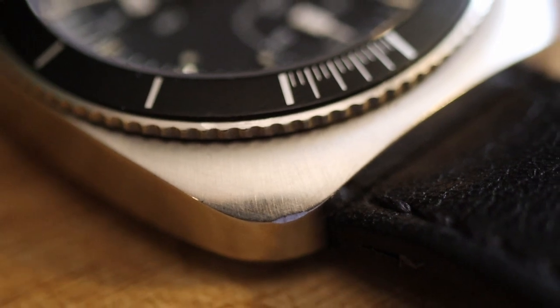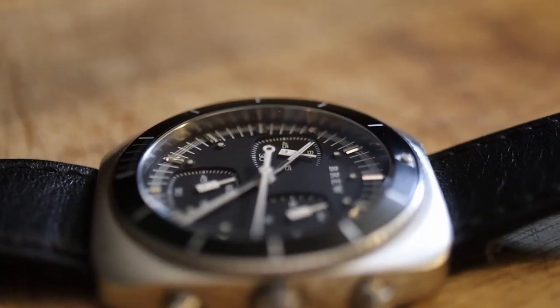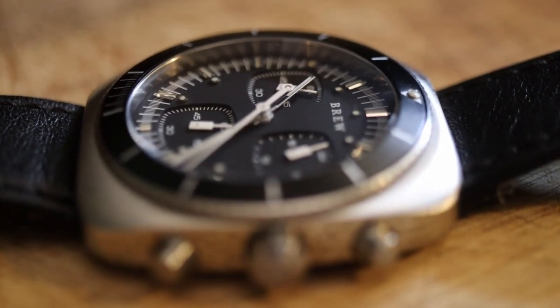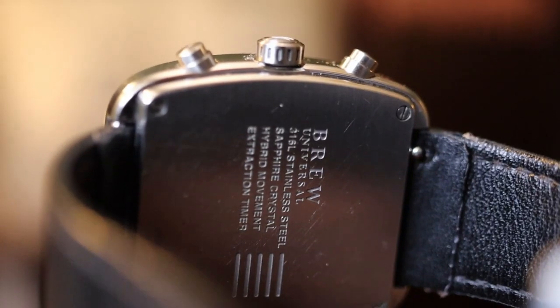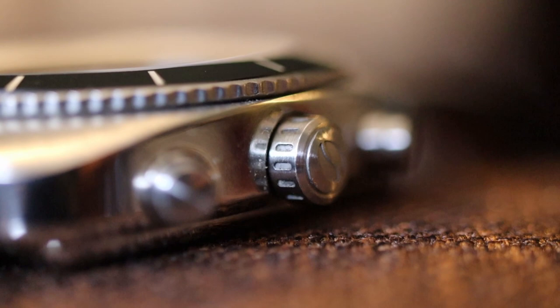The case design is pure 1960s nostalgia and features hidden lugs. It's finished off with a flat sapphire crystal on top, and the crown features an edged coffee bean.